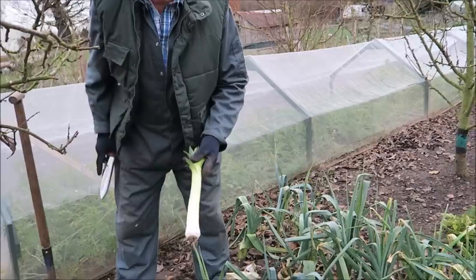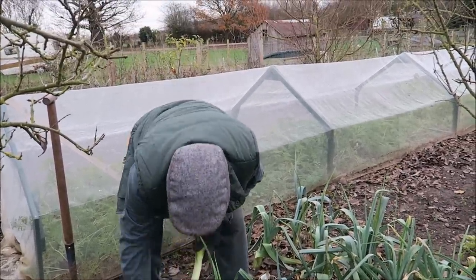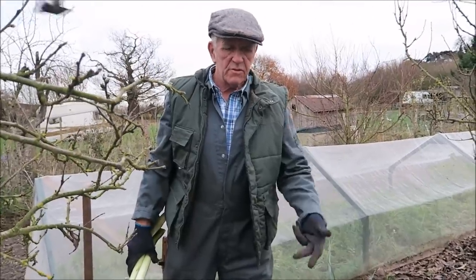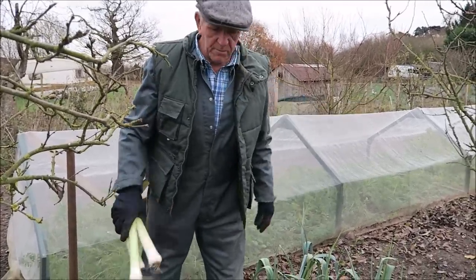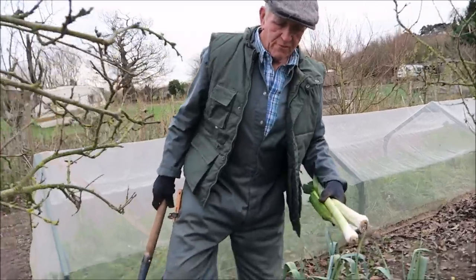Here are three leeks ready for going up for the table. Remember, these aren't the main leeks — these are just a few of the leeks that were left over. The mess on the floor I will be coming down with the wheelbarrow, so I'll take all the mess back up with me. I won't leave it down here. Let's go and have a look at some Brussels sprouts.